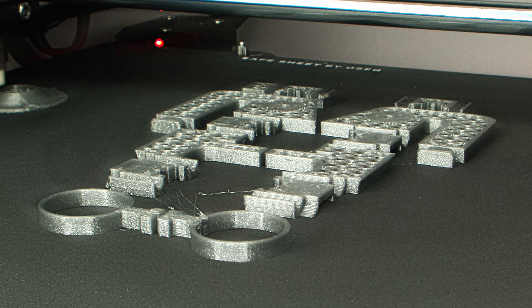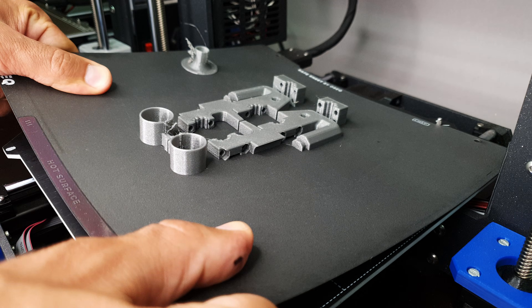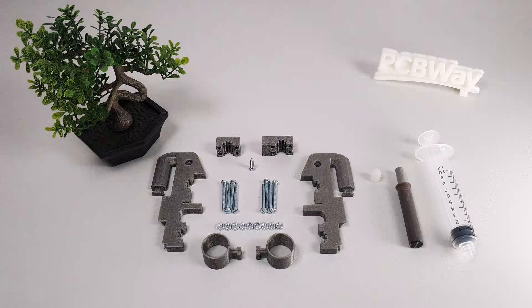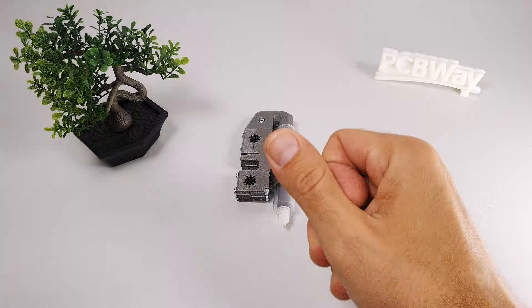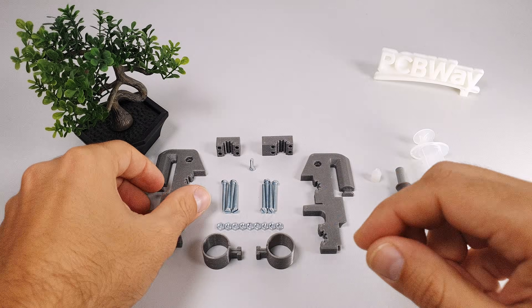So now that the model is finished, it's time to 3D print it. After a quick assembly we're done — well, just kidding, I also made an assembly montage for you.